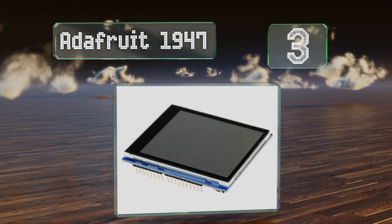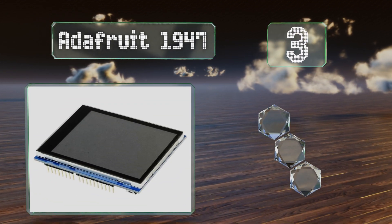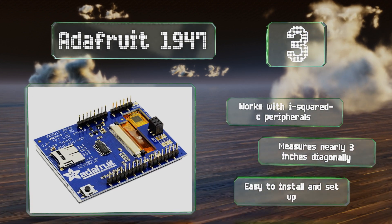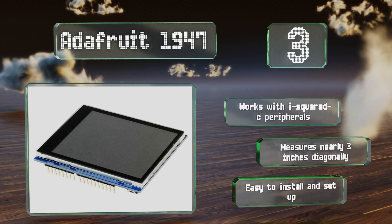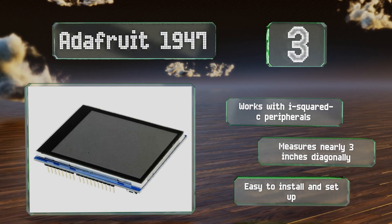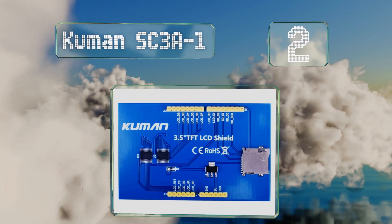Nearing the top of our list at number three, from a company partially responsible for inspiring modern DIY electronics, the Adafruit 1947 has a high-accuracy capacitive screen that can display over a quarter of a million colors. Its straightforward SPI interfacing method makes it great for a wide range of projects. It works with I²C peripherals and measures nearly three inches diagonally, and it's easy to install and set up.